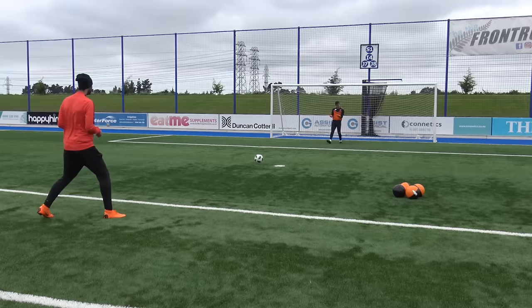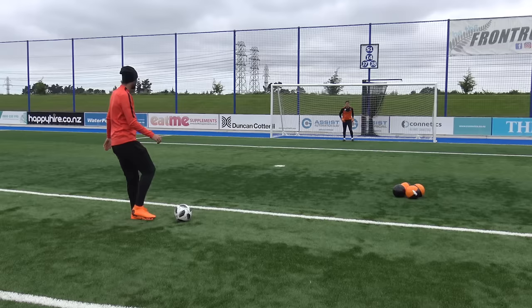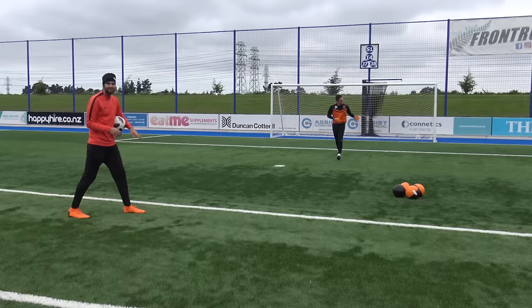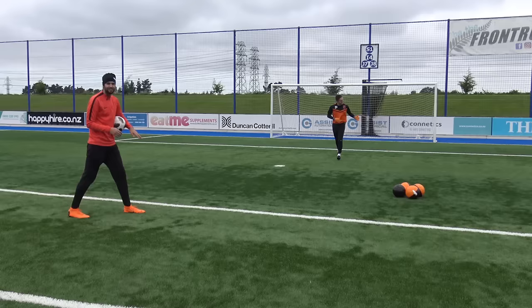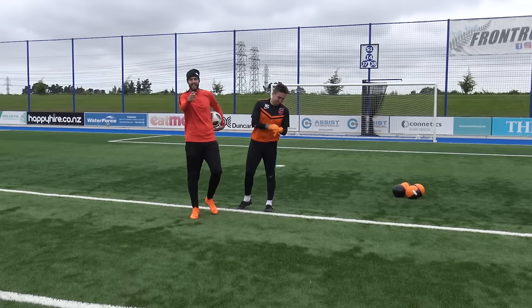Round one — straight through, zero from one. High catch — still zero, latex gloves are an absolute no-no. Final round — he flicked it, didn't catch. Latex gloves score zero out of three. Max's verdict: zero out of ten, wouldn't even recommend it to anyone — not practical at all.